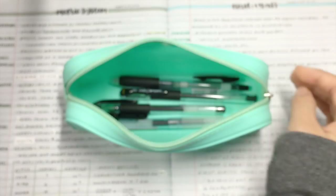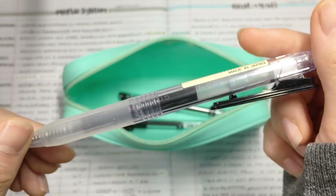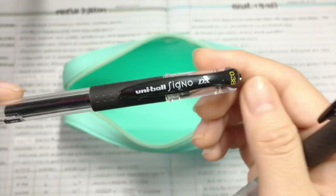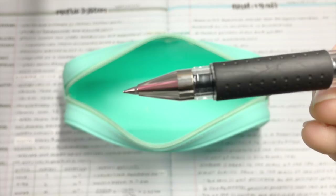Next, I have another Sarasa 0.3, except this one is actually filled with the Pentel Energel needle tip. Then I have this Muji retractable pen in 0.5. Lastly, my favorite pen of all time — I have the Uniball Signo DX, or UM151, in 0.38. I use this a lot for doing my math homework, and it's really precise.